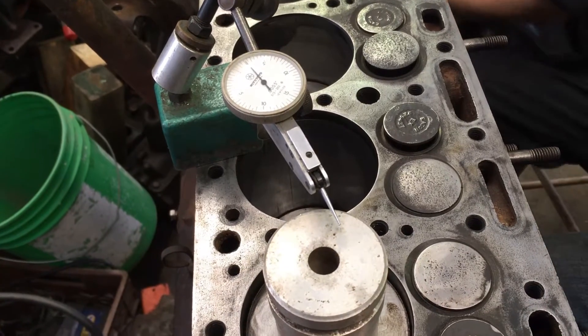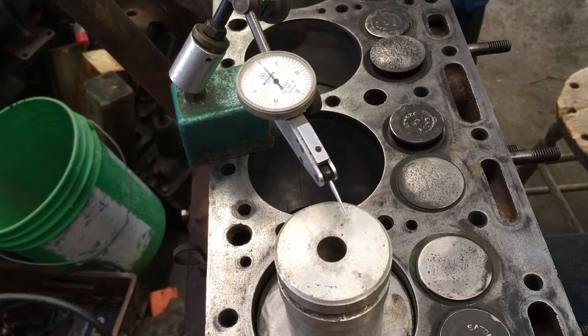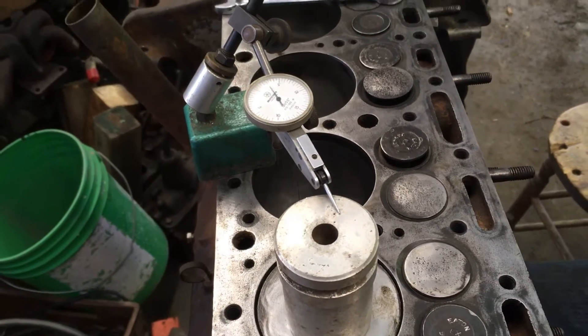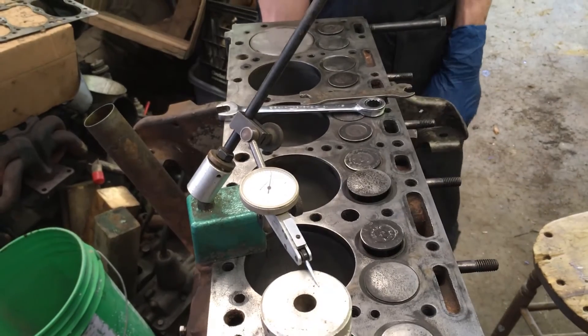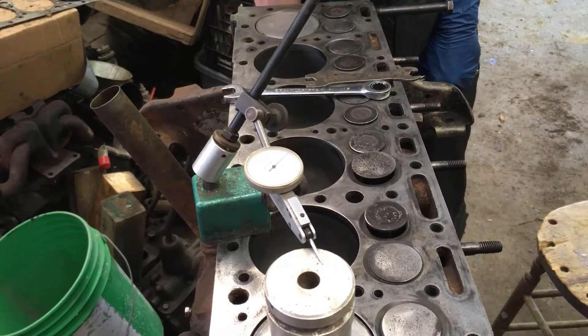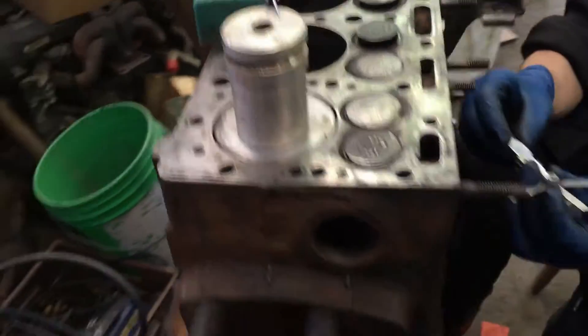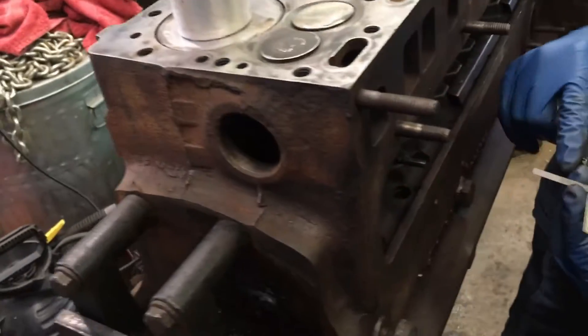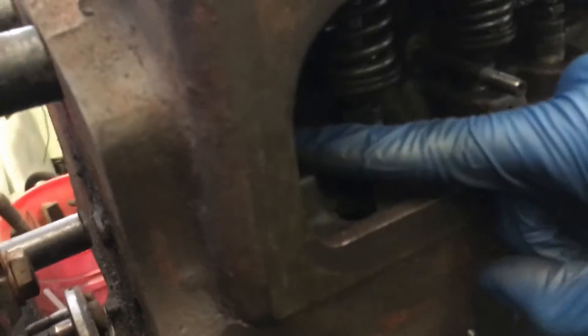Do you want to stand up and turn it because I can't really tell you easily. Alright, so we're at TDC now. I'm taking the 18 thousandths and putting it right here to measure the gap between the valve and the valve lifter.